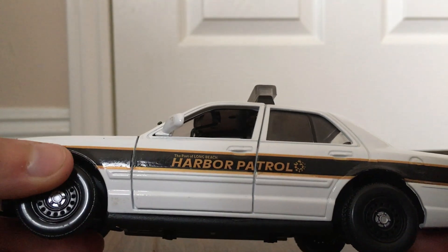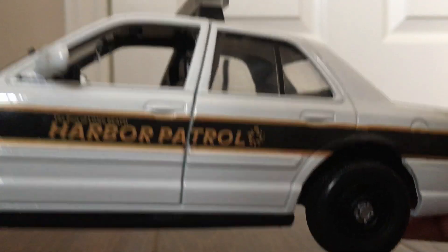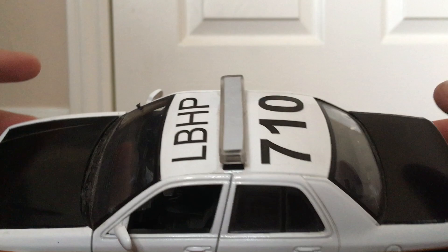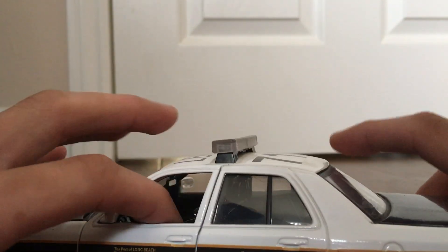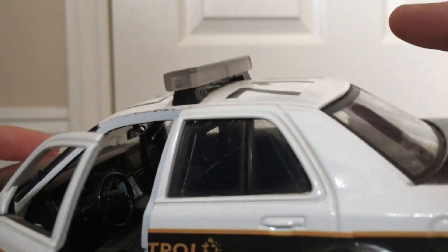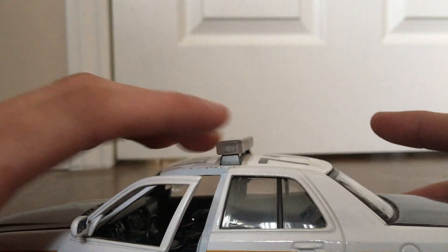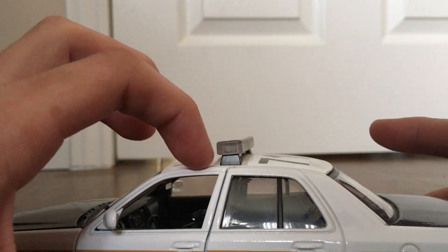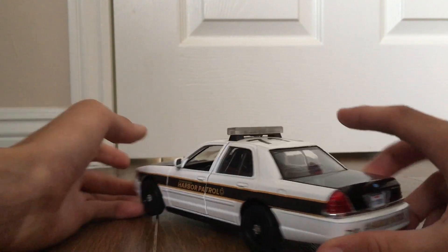Custom decals for the Port of Long Beach Harbor Patrol, and a custom paint job — black on the hood and black on the trunk, with everything else in white. Both doors open, and you can see the interior, which looks better when it's lit up.